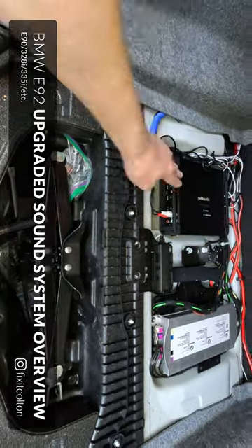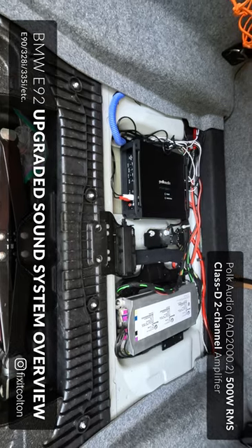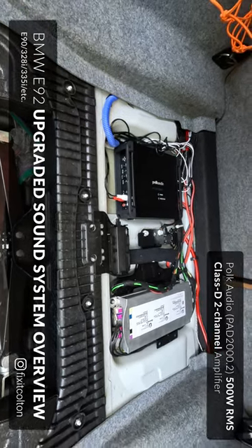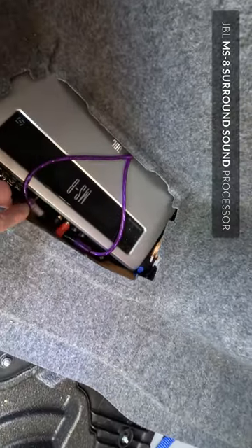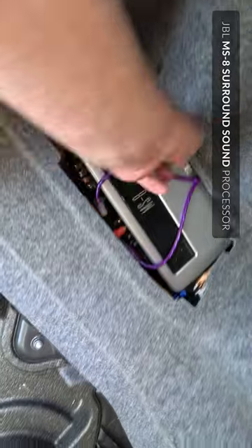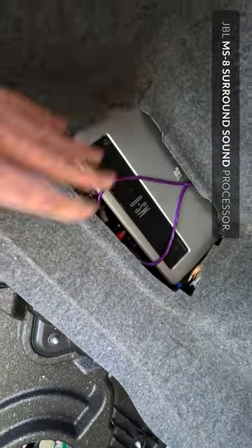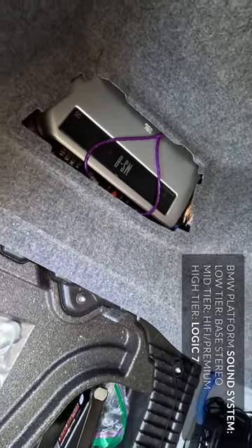I bought this amplifier here to amplify the subwoofers on their own. I have a vast network of wiring in here to go to the MS-8. It's mounted to a board, which I had to do a custom mount for. I have that all wired in to replace the Logic 7 system that I lost when I removed the stock stereo.